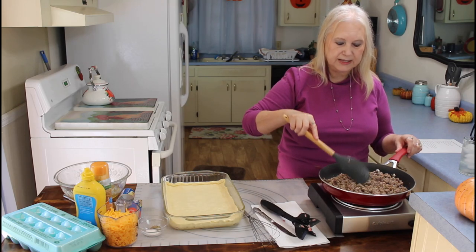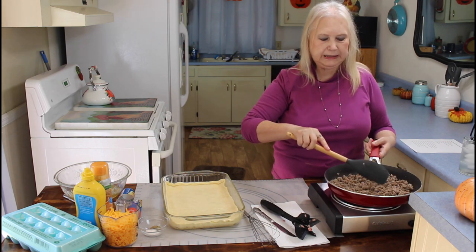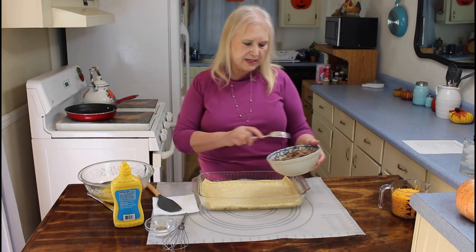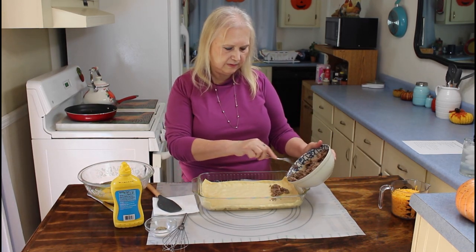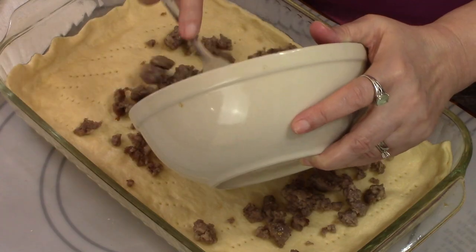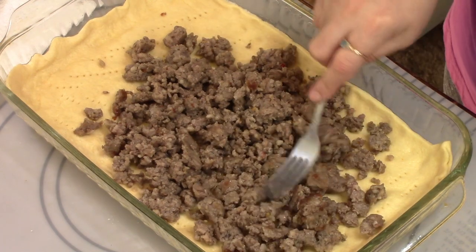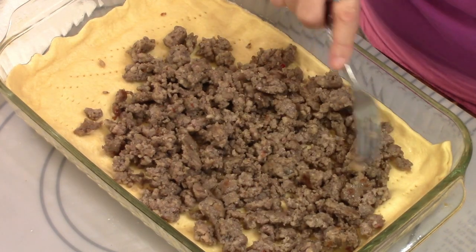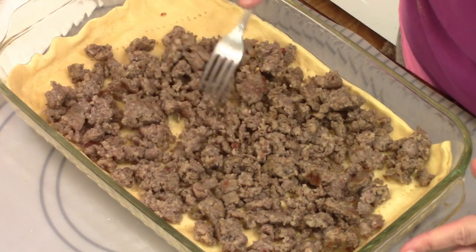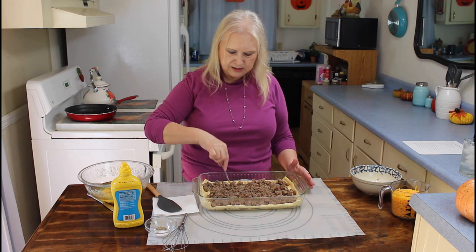I've got my sausage cooked now, so I'm going to go drain it and then I'll be right back. Things are smelling good in here. Now I'm going to be putting the sausage on my crescent roll dough and spreading it out. I can't stress enough how good this smells.